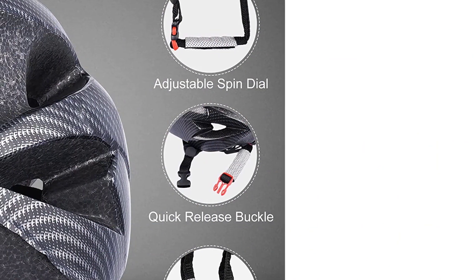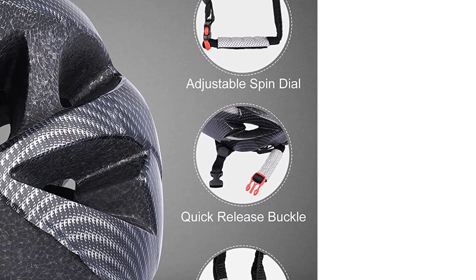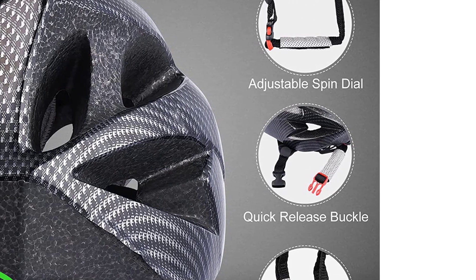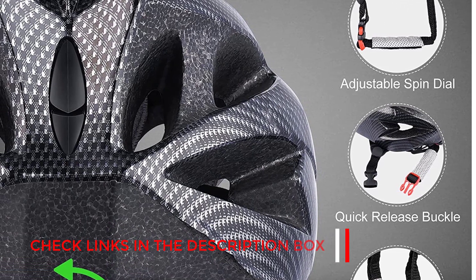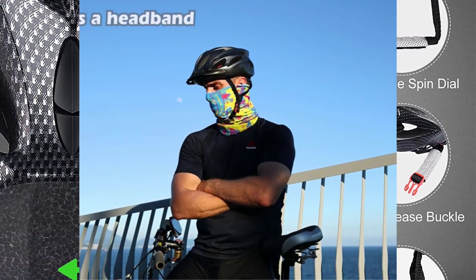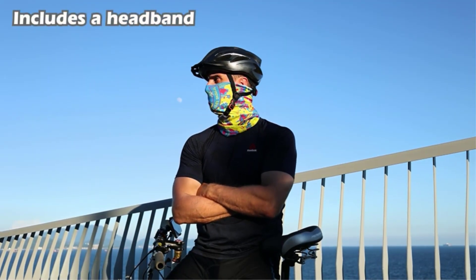Designed for maximum comfort. With a special aerodynamic design, 18 vents circulate air, keeping your head cool and dry in hot conditions. Plus, our bike helmets are ultra-lightweight to reduce stress on your head even when worn for extended periods of time.